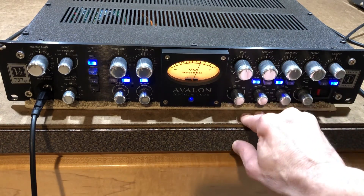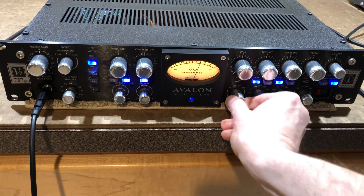And then of course the low shelf — you can set for 15, 30, 60, or 150 hertz.